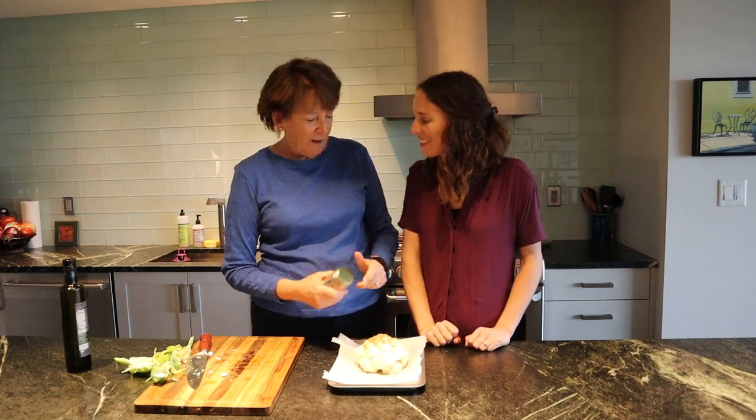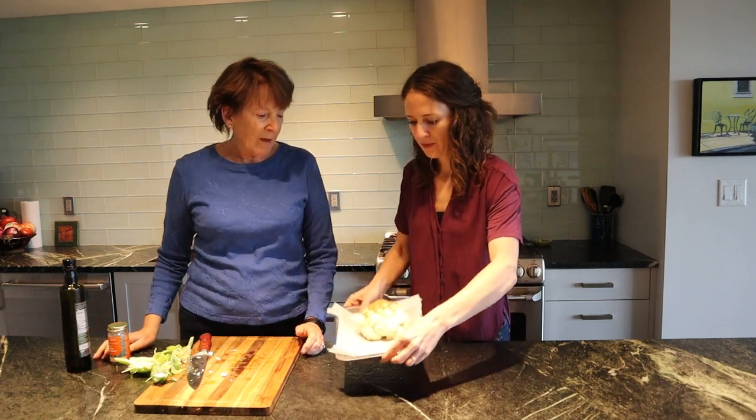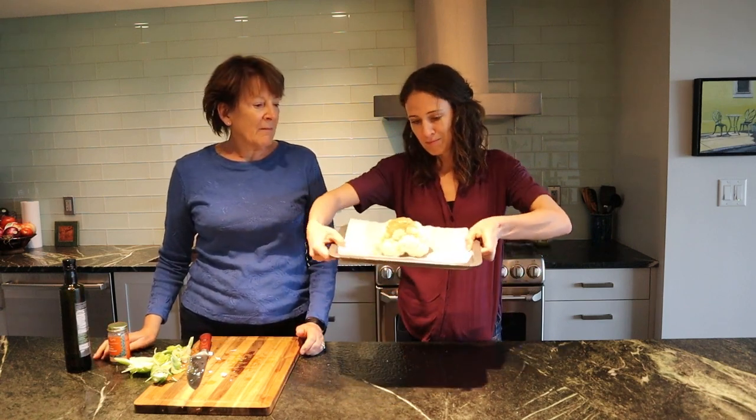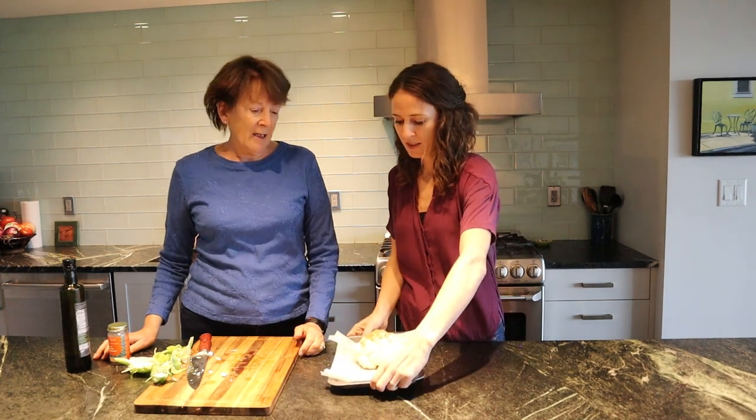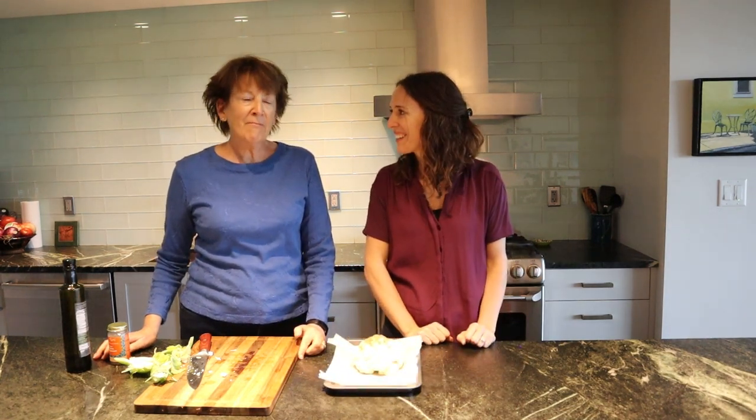Maybe two teaspoons? Yeah, I think that looks like about a tablespoon. About a tablespoon. Looking for yummy. Very easy and just incredibly yummy. Alright, let's pop it in the oven.